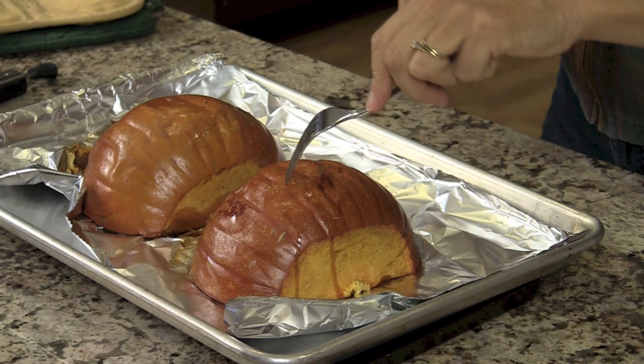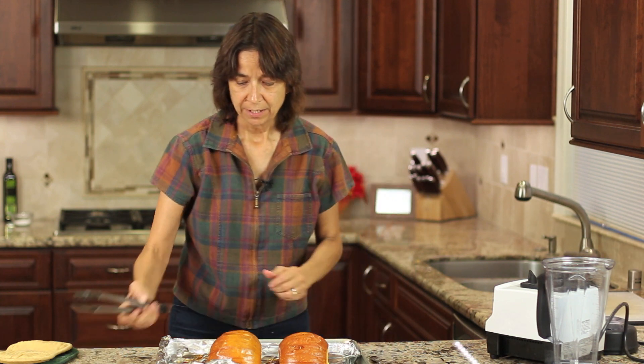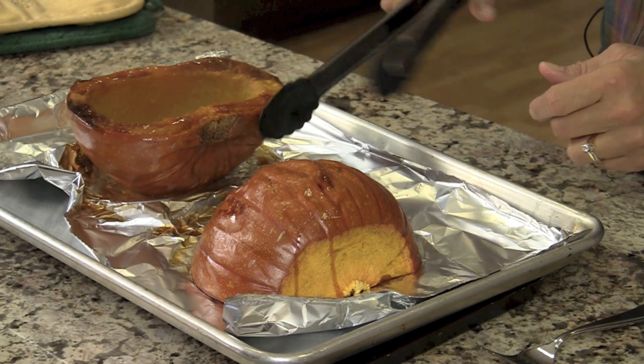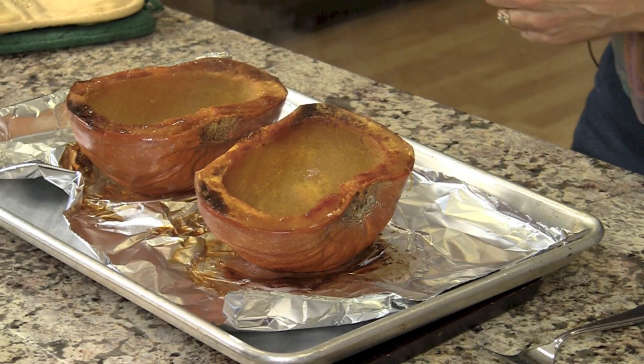Our pumpkins are done — it's been about 45 minutes. I tested them at about 40 just to see where they were at. When you stick your fork in, it goes in easily, very much like a baked potato — that's what you're looking for. I'm going to let these cool. Look at that caramelization on the pumpkin — that's going to add some really great flavor.